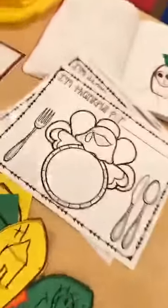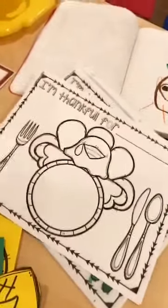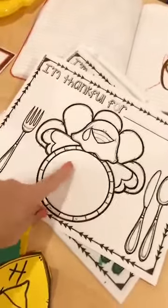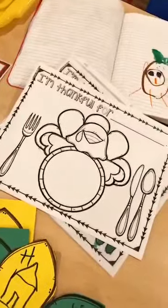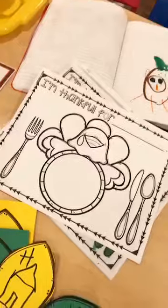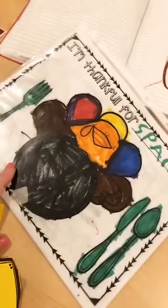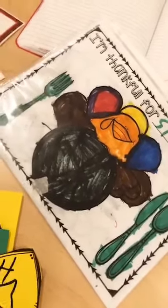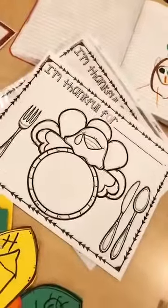Another thing you can do is grab the freebie off my blog. It's an 'I'm Thankful For' mat — they write what they're thankful for and draw a picture in the middle. You can laminate them and use them as a place mat for a classroom lunch or send them home. One kiddo wrote 'I am thankful for space' and drew black outer space. Super cute! The link is at the top.